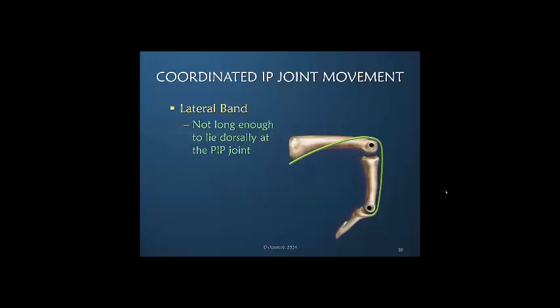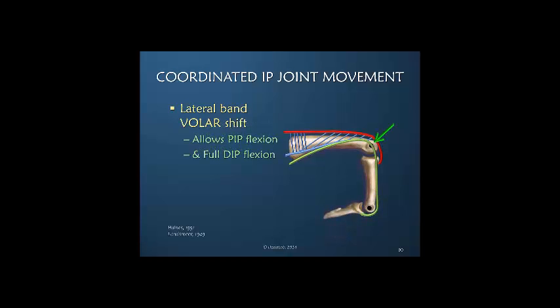If we took the lateral band, which normally lies laterally, and moved it dorsally at the PIP joint, it would never be long enough to allow both PIP and DIP joint flexion. The reason we can flex both joints is that the lateral band doesn't go dorsally over the top of the PIP joint — it stays lateral at the PIP joint and moves even more volarly during PIP flexion. It is really the lateral band shift that allows this.